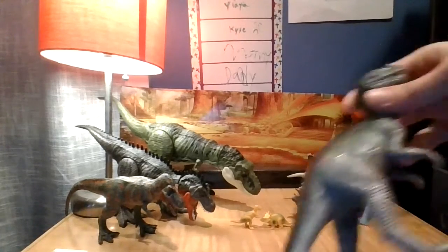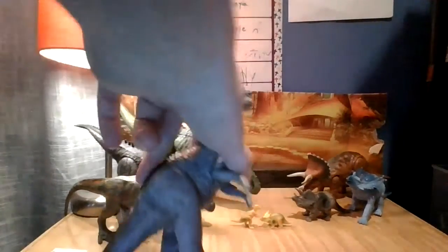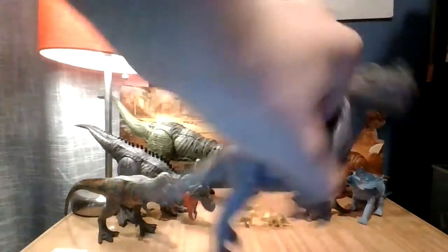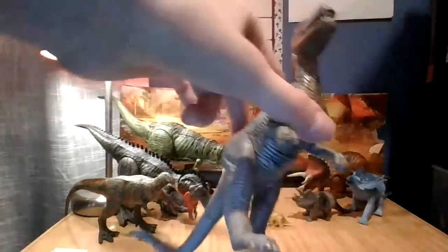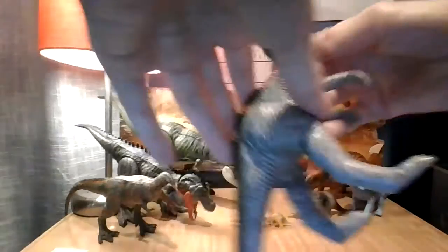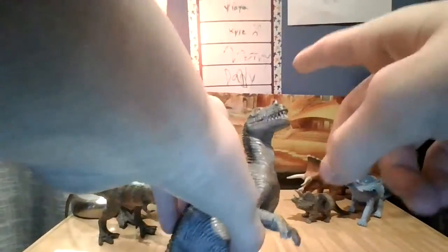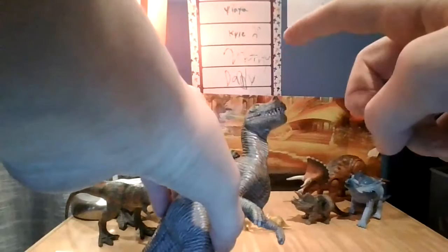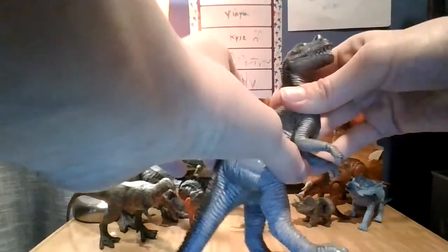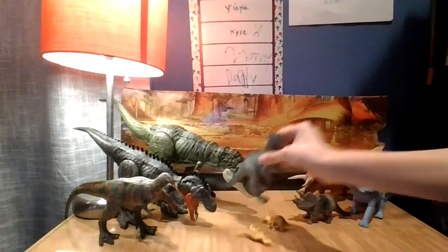Next we have a Ceratosaurus. Please leave a comment below if you know if they're part of the Tyrannosaurus family — I can't tell. I feel like they are, but they have way more fingers. Usually they would have the same number of fingers. Here's a Ceratosaurus that I think is part of the Tyrannosaurus family. This is my oldest toy. I believe it came out in 2003. A long time ago I went to my grandma's house and she gave me this Ceratosaurus.